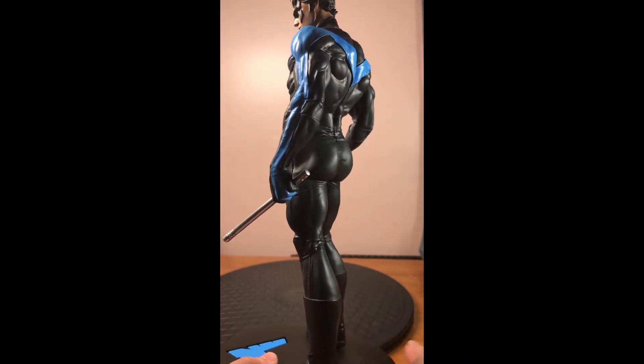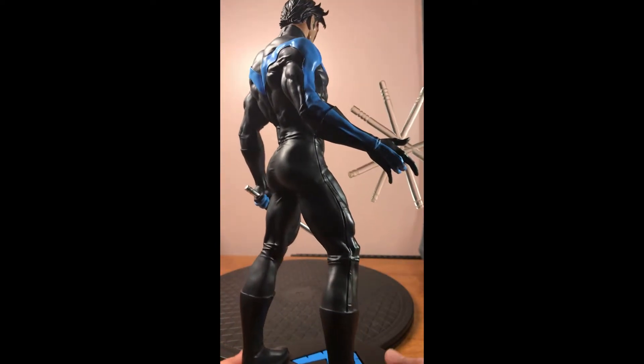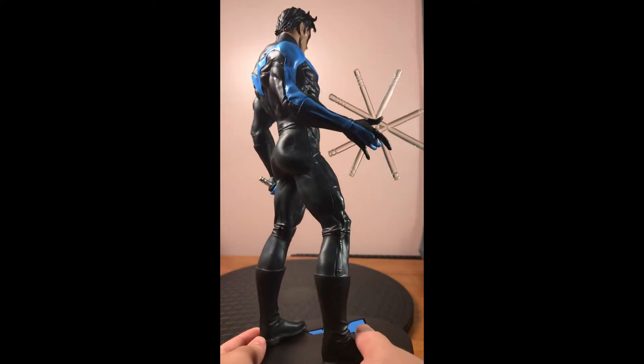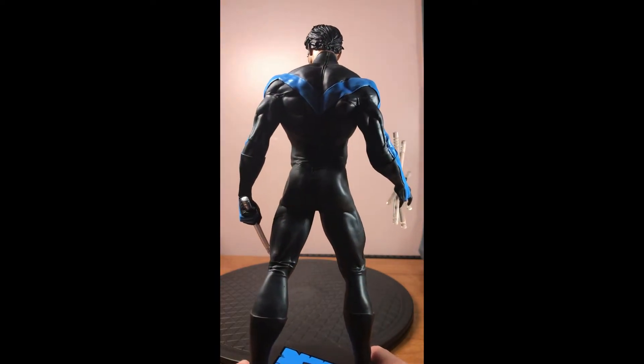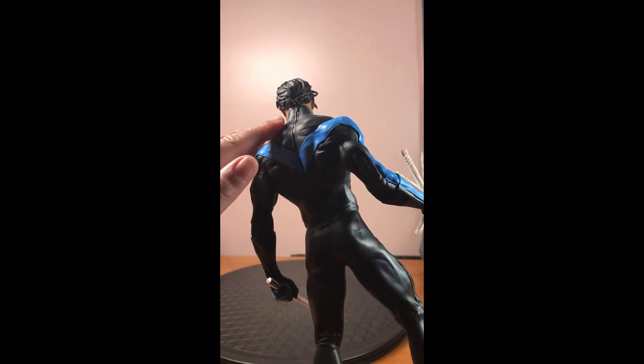Especially if you're a fan of Nightwing, you know one of the best features of Nightwing, besides his personality and his jokes, tends to be his butt. And they really sculpted this — like, really sculpted this. They put a lot of effort into this, and I particularly like this detail here.